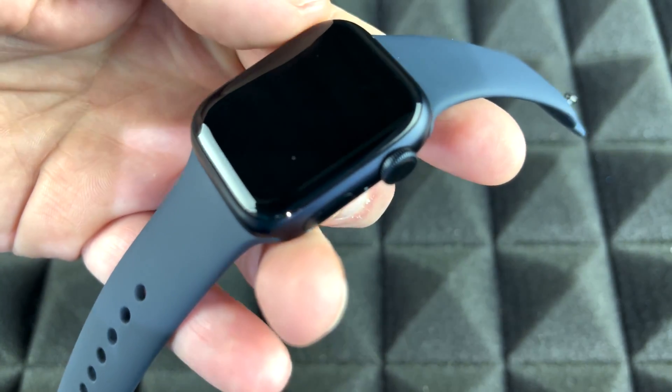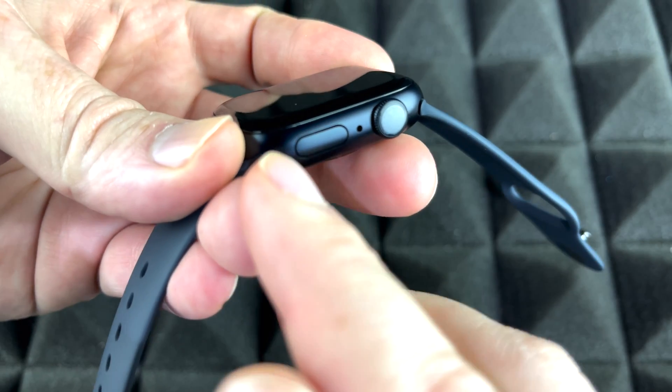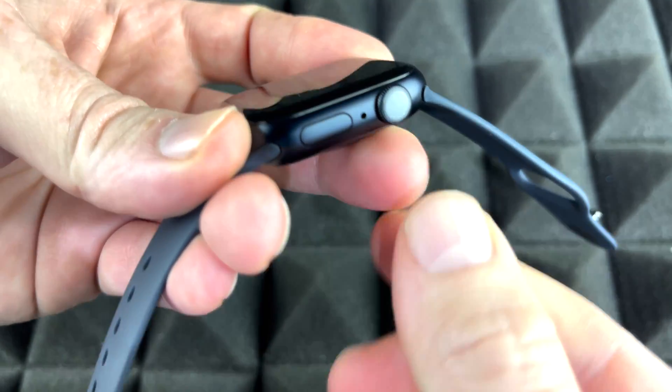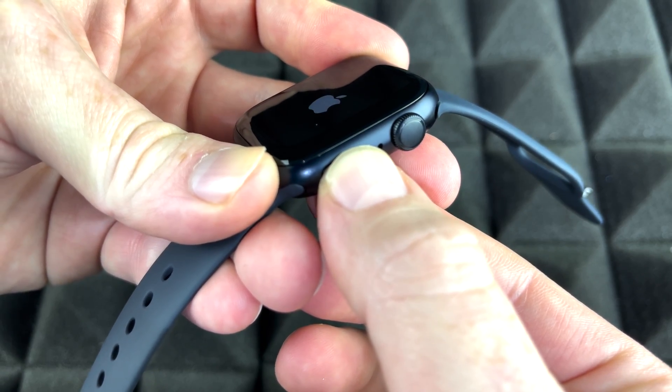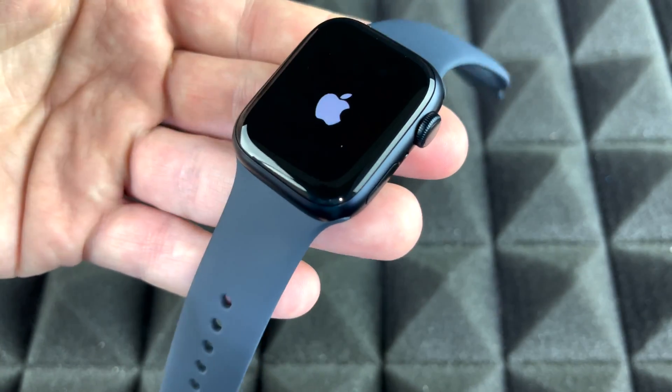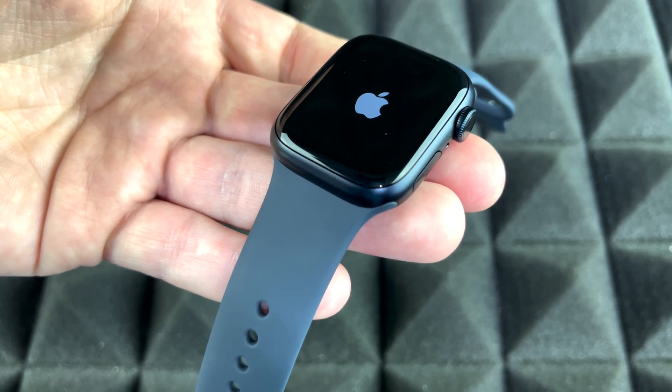To power on your Apple Watch for the first time and get started with the setup, this is your power button. Just hold on to it until you see an Apple logo. Here's the Apple logo and it's just starting for the first time.